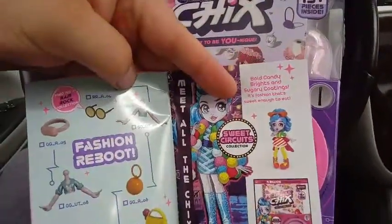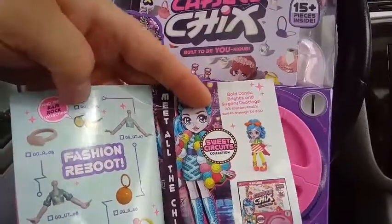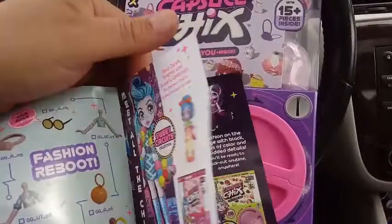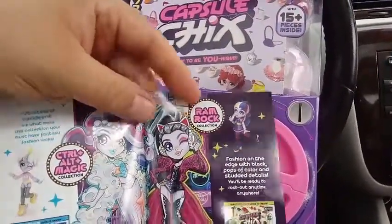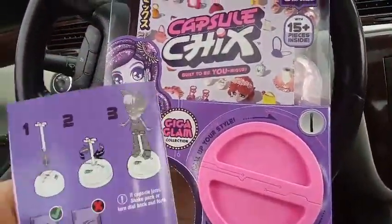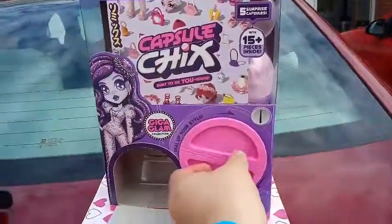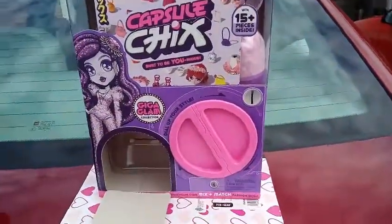There's another Fashion Reboot. Some of these things don't come from this collection — like this one says Ramrock. And then Meet the Girls, which is from the Sweet Circuit. Control-Alt-Magic, and then the Ramrock. On the back it tells you the proper way to build your stand. There's a little bit of construction going on so we might not be able to pull this off filming from the top of the car.